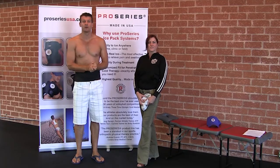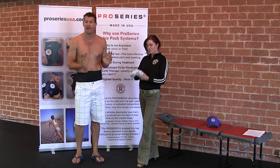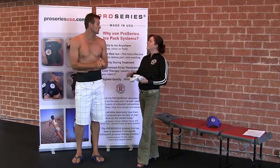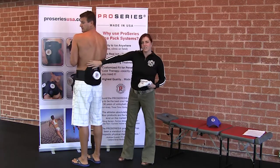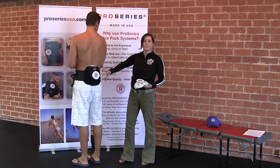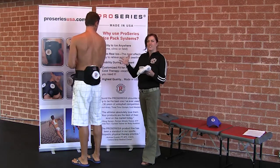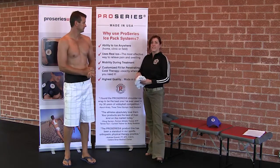Hi, today we're going to be talking about the Pro Series Ice Wraps, specifically for your back, and this is a product I absolutely love. My name is Honda July. If you turn around and get a good look at this, it gives you a lot of space to get a good surface area where you need a lot of support, as well as a lot of good cryotherapy happening there. You're able to put that ice anywhere.